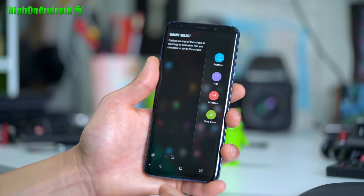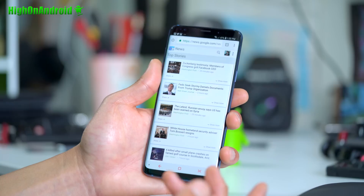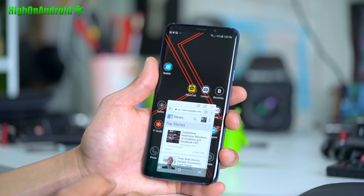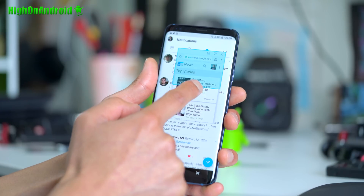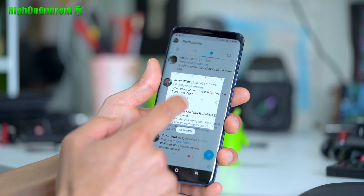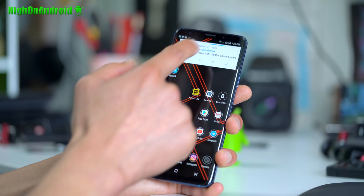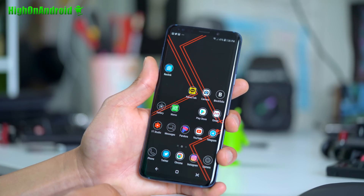A lot of times you might be copying and pasting something and want to keep it on the screen — maybe you're copying a credit card number or some other information. You can set a screenshot in floating mode. That way, whatever app you go to next, it stays on the screen and you can copy and paste from it, and resize it if you want. Another way is to use Pin to Screen — find any information, like a message, and pin it. No matter where you go, it will stay on screen. When you're done with it, just X it out.